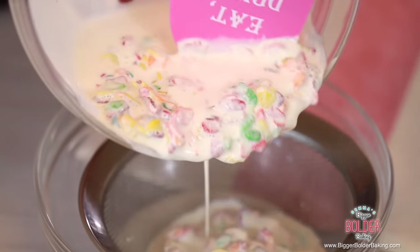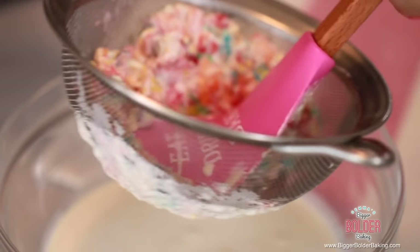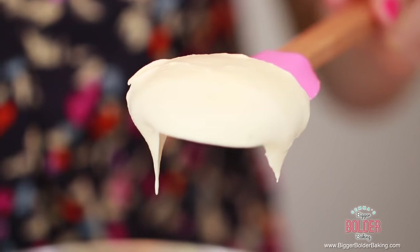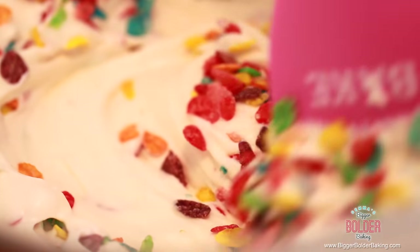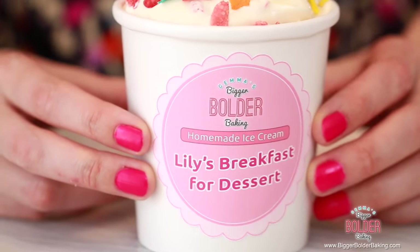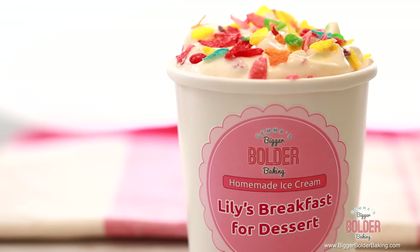Just like with your popcorn ice cream, we're going to strain the cream off the pebbles. To make sure you get all of the flavor from the cereal, give it a good squish down with your spatula. Just like the others, we're going to whip this up until it's firm, then add in our condensed milk and whip it up a little bit more. And then you're going to have yourself some cereal milk ice cream. For a little extra something, I'm going to stir in some more cereal for extra color and flavor. Fill up your ice cream container with your homemade ice cream and decorate the top with some extra cereal. Finish off your ice cream with your sticker. Thank you to everybody who requested this flavor — Lily happened to be one of them and just like me, she likes breakfast for dessert.